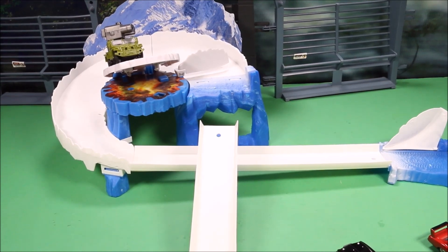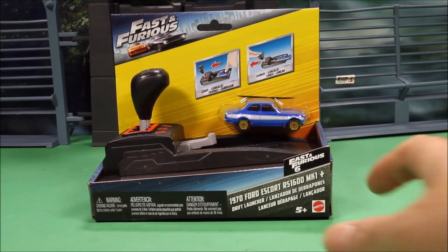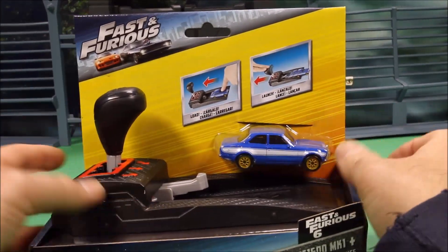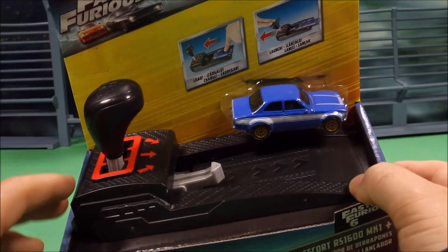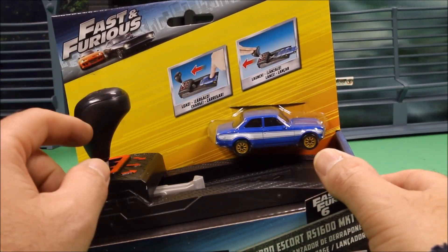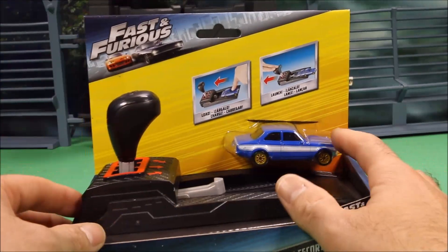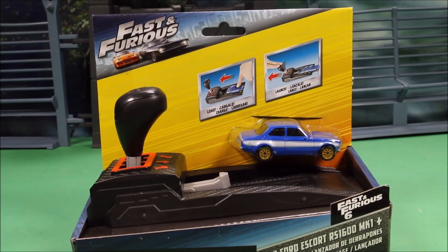We also have a drift launcher. I actually showed you how this one works in another video, so I'm not gonna do this one again — but this launcher works the exact same way. If you go to the end of this video, I had one of the launchers in the previous video, so you could check that out over there.